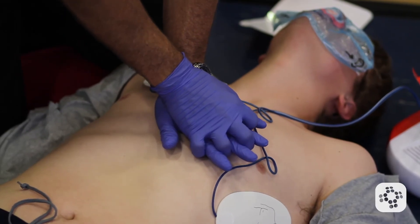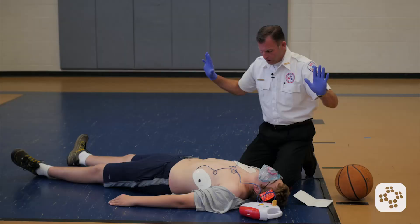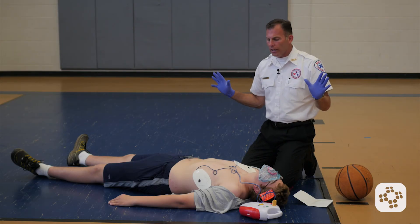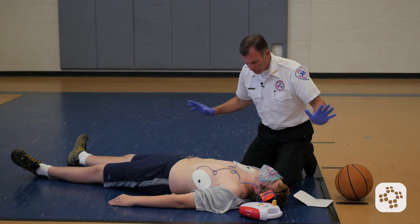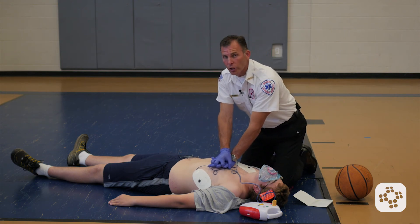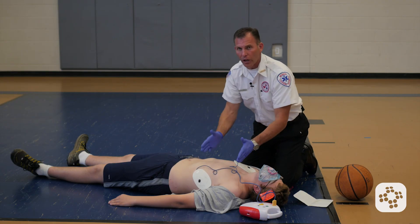Followed by 30 more compressions. The AED is analyzing rhythm again — everyone stand clear. When it interrupts, we stand clear and let it analyze for a rhythm. No shock advised. Begin five cycles of CPR. So whether it says a shock is advised and recharges so you can shock, or whether it says no shock advised, we're going to follow its prompts and go right back into whatever it tells us to do.